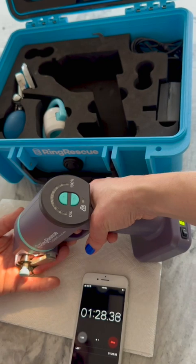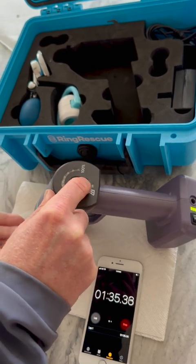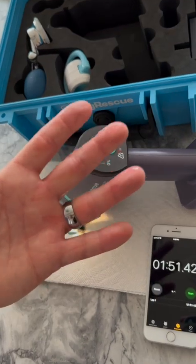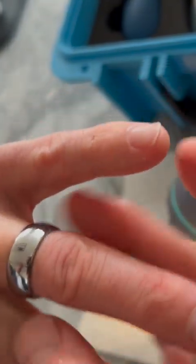That's when you want to actually stop cutting and open the guard — a minute and 30 seconds all the way through that ring. I'm going to wipe off the debris. That's the first cut — you can see a nice precision cut there in the tungsten carbide ring. We're going to make a second cut now on the other side to bring the ring apart into two halves.